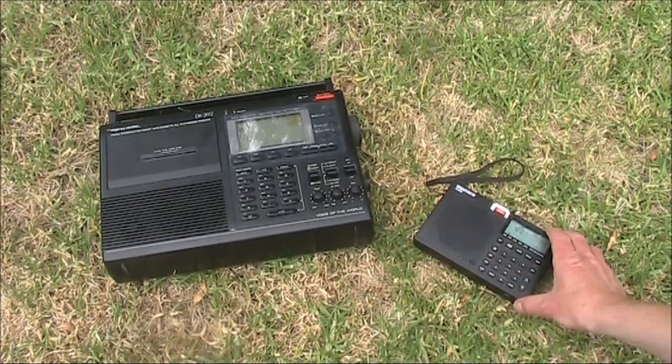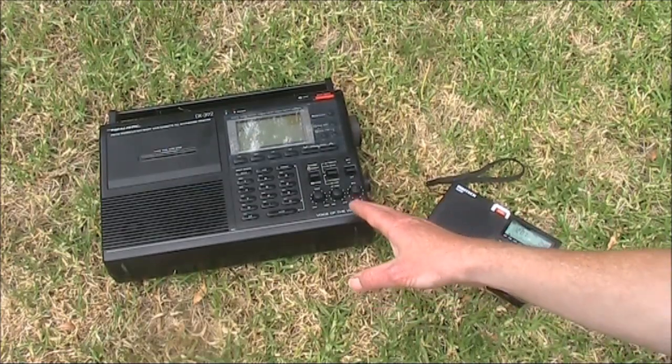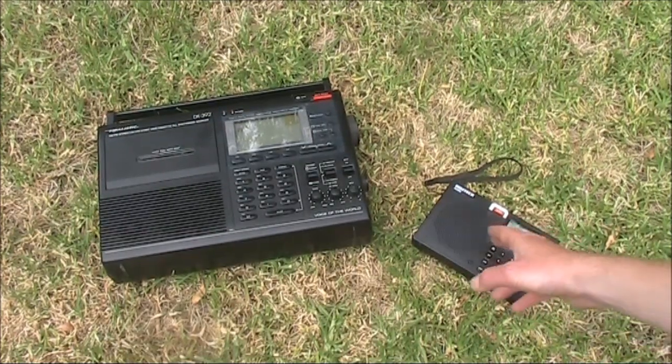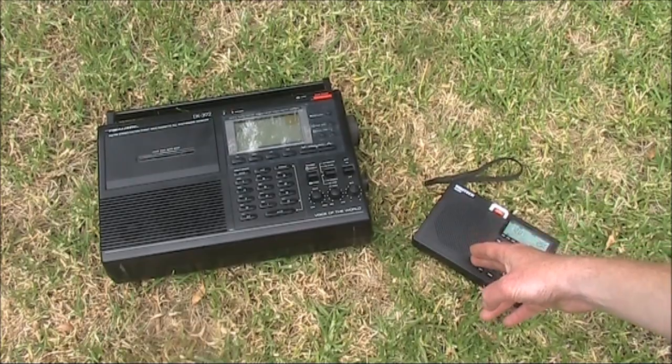They've got pretty similar features — a general coverage receiver covering the shortwave bands, AM, FM, and longwave. If anything, the Digitech has slightly more coverage, with the inclusion of airband as well.